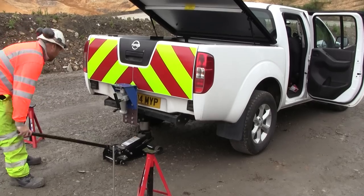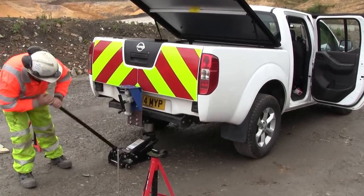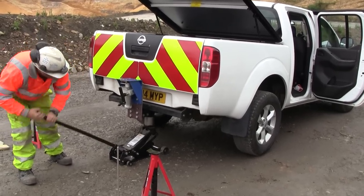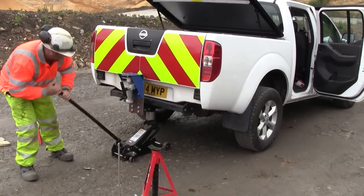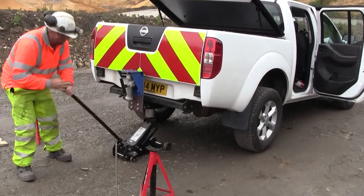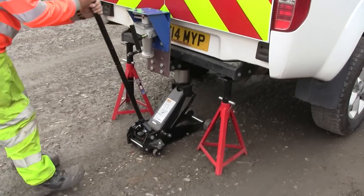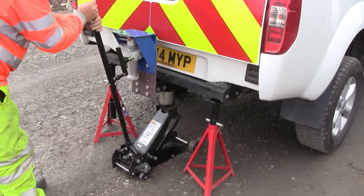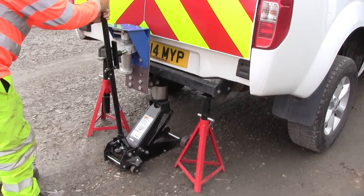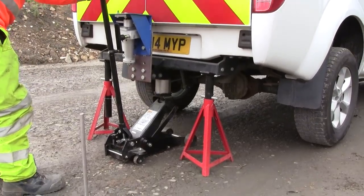We're trying to get the back wheels near enough clear of the ground, then we'll use axle stands to support the vehicle and remove the car trolley jack. We're just about there, so with the axle stands in position we'll release the pressure and hopefully the vehicle will rest neatly on top of the axle stands.